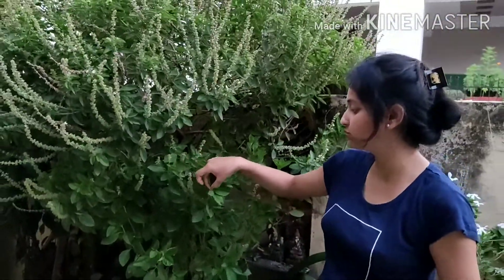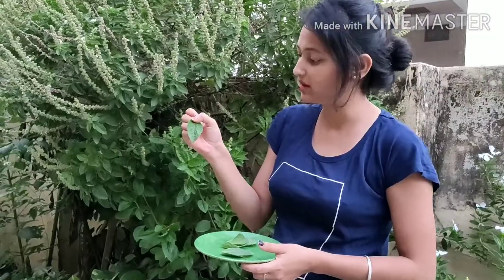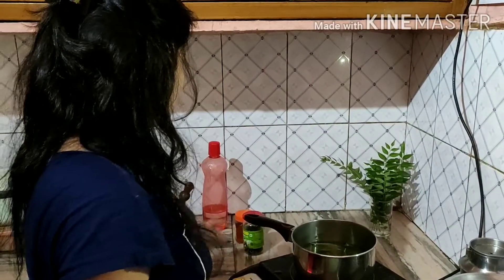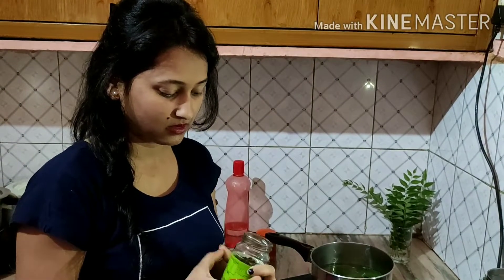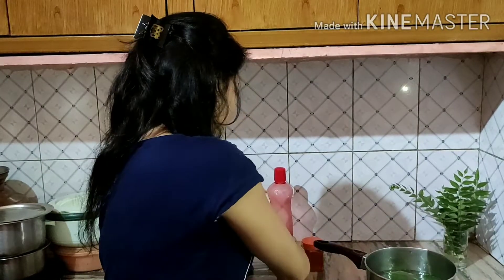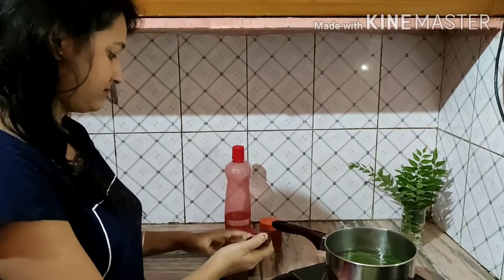We will open the oven and put some leaves in. We will add Tulsi and some proper leaves to this. I also had Kali Mirch (black pepper) — I will crush it a little bit.